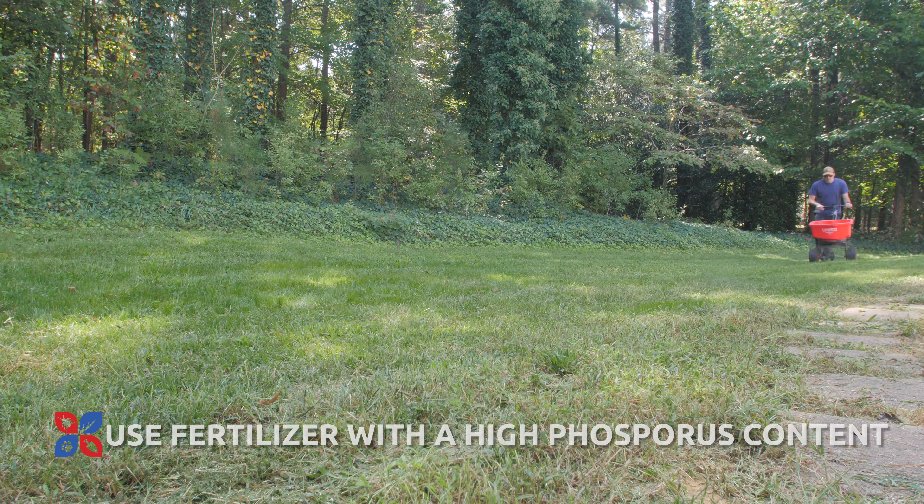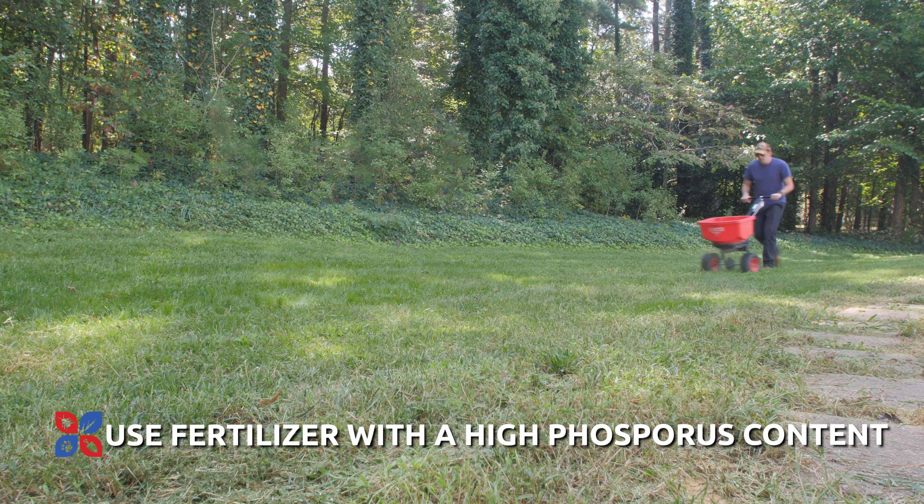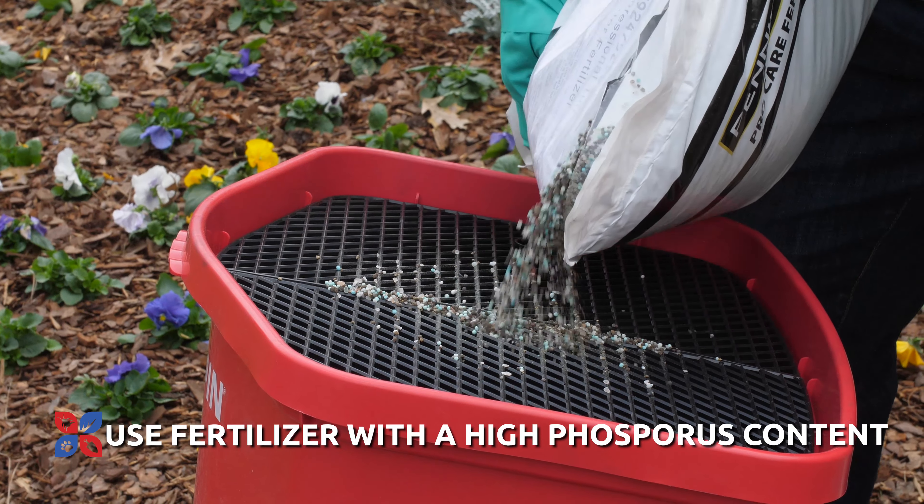Hey everybody, it's Heath from DoMyOwn.com. Today we're going to talk about newly seeded turf and how to care for it. So you've overseeded your lawn — a key element is to now fertilize that lawn.